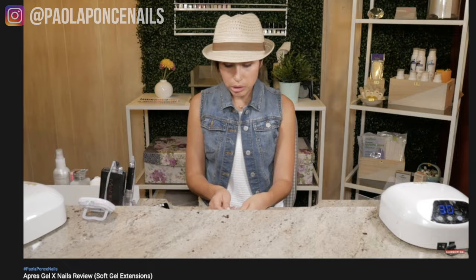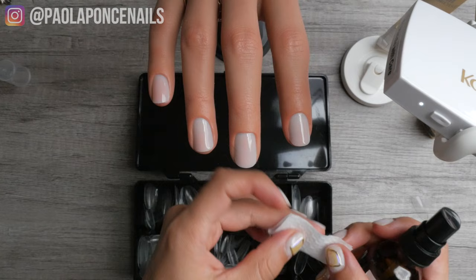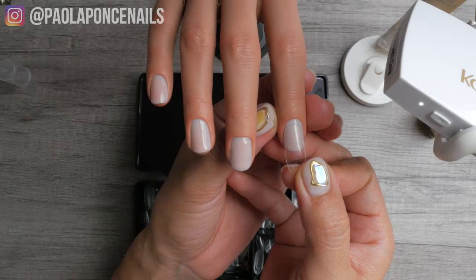I did specialize and had great success, and I believe that you can too. When I say that a gel is a soft gel, I mean that it is soak-off — as in, you can put those enhancements in acetone and they would soak off. Hard gel is different: it is non-porous and cannot be soaked off; in order to remove hard gel you have to file it down to the natural nail. With that general understanding, both ABS plastic and soft gel full coverage tips are soak-off.